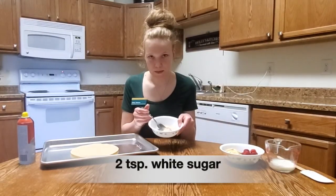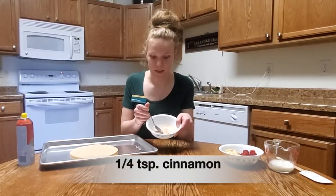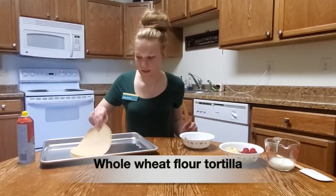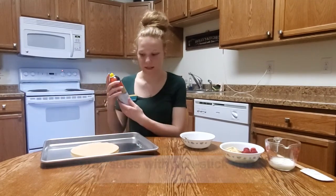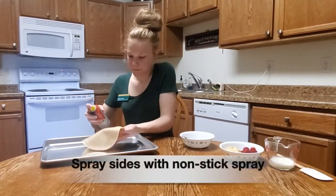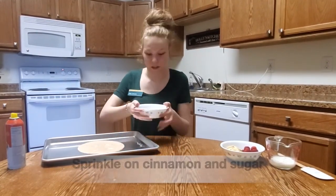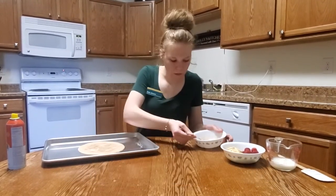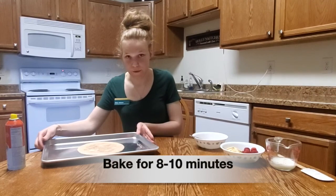You need two teaspoons of white sugar and a quarter teaspoon of cinnamon. Once you have that blended, you take a whole wheat flour tortilla and spray both sides with nonstick spray. Once you've done that, you bake it for 8 to 10 minutes.